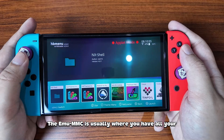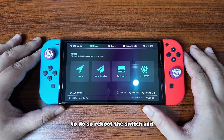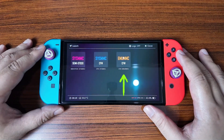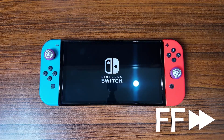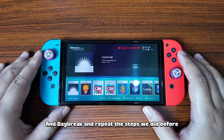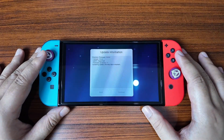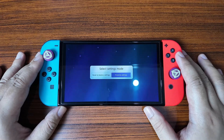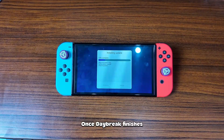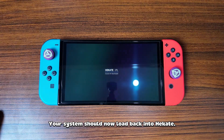Next, we'll have to update the Emu MMC, which is completely separate from the SIS MMC. The Emu MMC is usually where you have all your game backups and homebrew, and anything else you don't want Nintendo to know about. To do so, reboot the Switch and head back into Hekate again. This time, boot into the Emu MMC. And again, go to the homebrew menu, find Daybreak, and repeat the steps we did before to install the firmware.